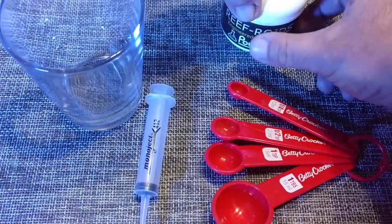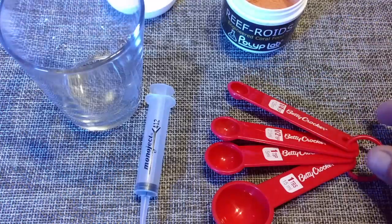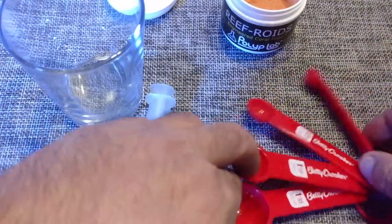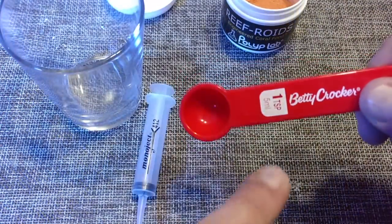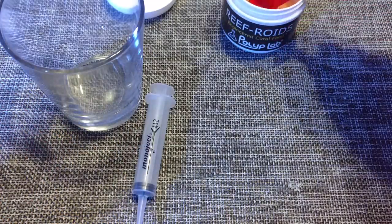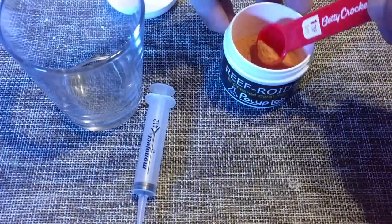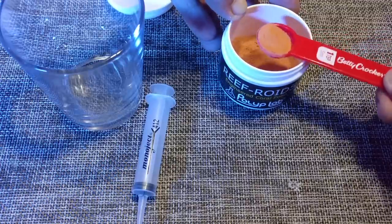Alright, what's going on everybody? So this is my basic setup for Reef Roids. The directions say for every 100 gallons of tank volume, you mix one teaspoon of Reef Roids. But there's a little trick to it. At first I used to just take the Reef Roids, put it in a thing of water, like two cups of water, mix it around, and slowly dump it into the tank.